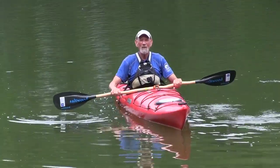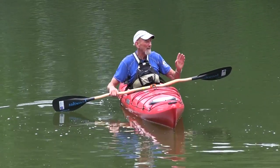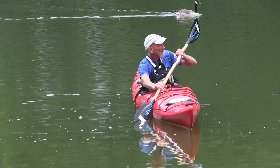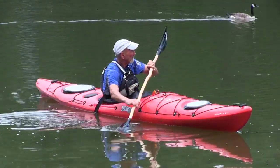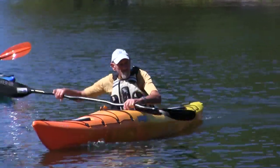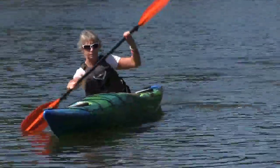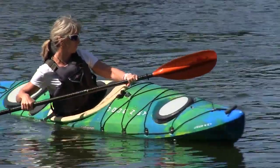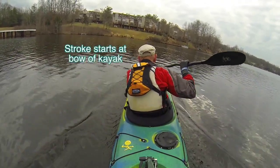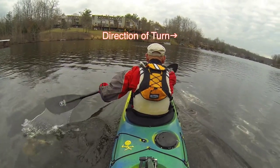To start your kayak turning, you want to use an initiation stroke. That stroke requires your body to be looking or pointing in the direction that you want to turn, your blade close to the boat, and a short powerful stroke to make the kayak turn. The stroke starts at the toes and you'll unwind till you reach your body — it doesn't go behind your body. It starts up at the bow of the kayak and the stroke ends when it gets to your torso. That should push the kayak sharply towards the direction of the turn.